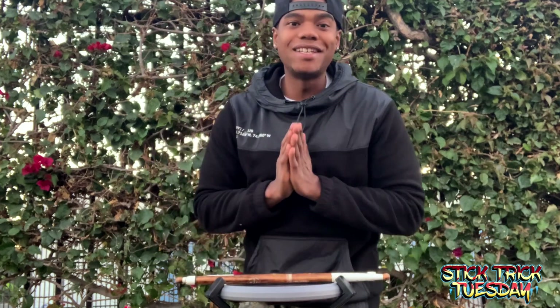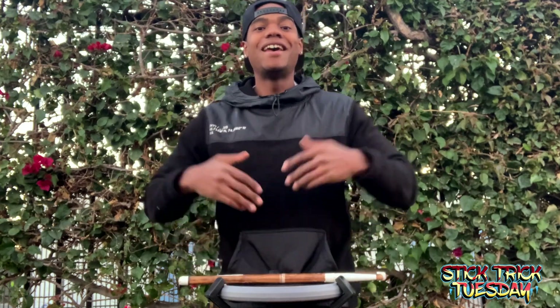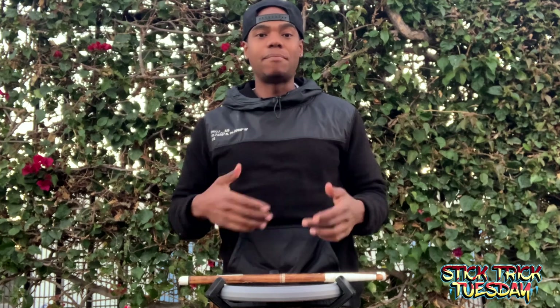Alright, hope you're having fun with these Stick Trick Tuesdays — I'm having fun teaching you guys! Make sure you tag me in the videos if you're playing them and I'll make sure I share them as well. Stay safe, keep learning, peace!